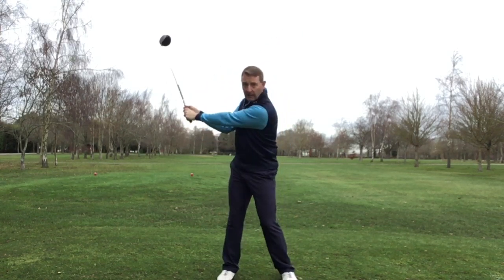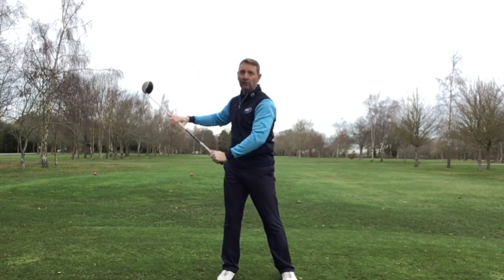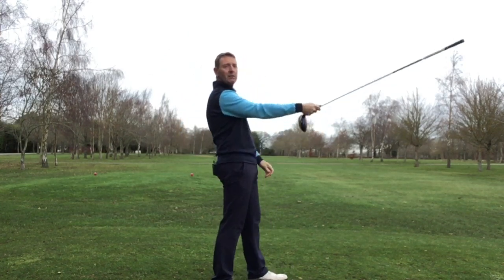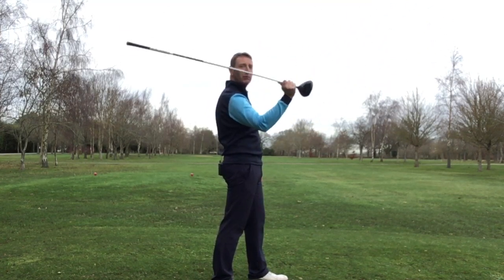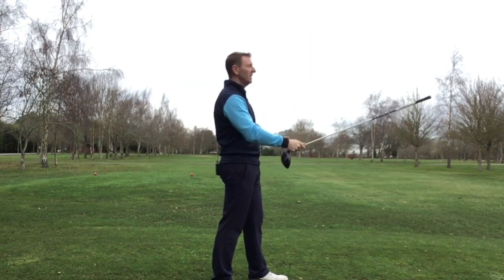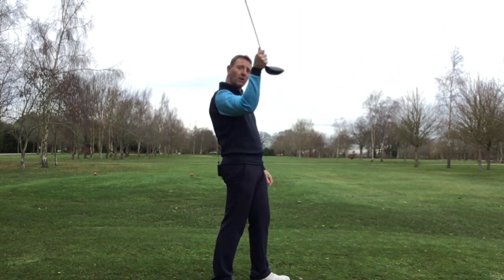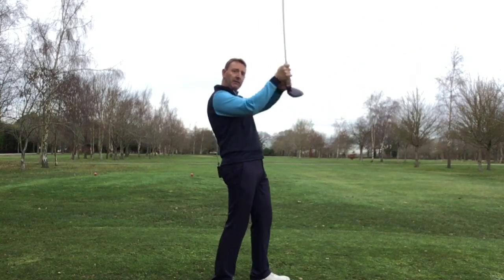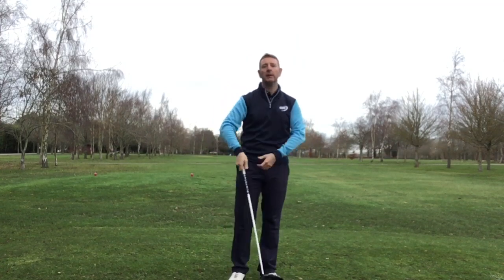So actually using the weight of the club to cock my wrists — and the reason that can happen is because they're nice and relaxed. Whereas if I lock them up, I've got no extra leverage. It's a bit like if you were casting a fishing rod: if you keep this really stiff, you won't get any speed. Whereas if we use the wrist properly, we're going to get a lot more speed — or if you were cracking a whip, that type of thing. Lock everything up, I won't get any speed.